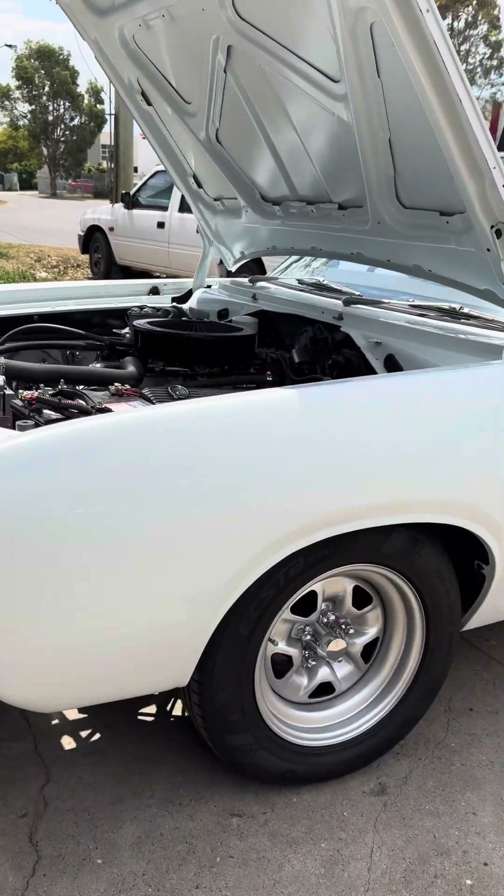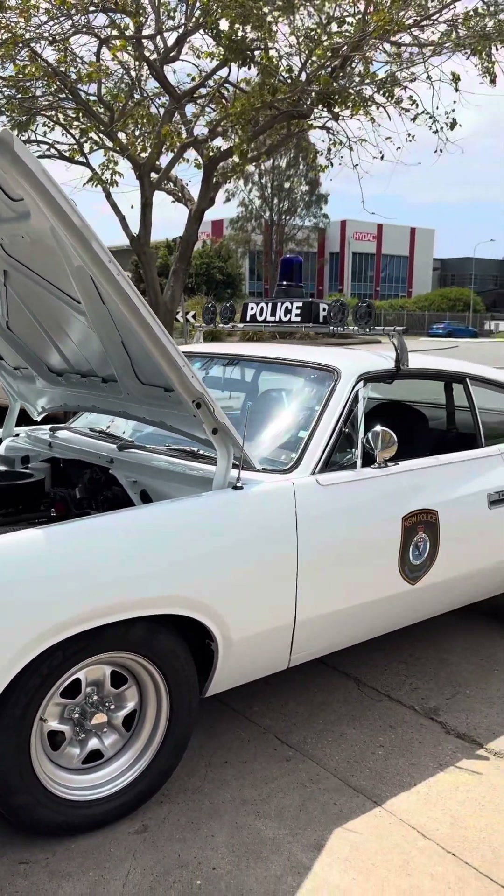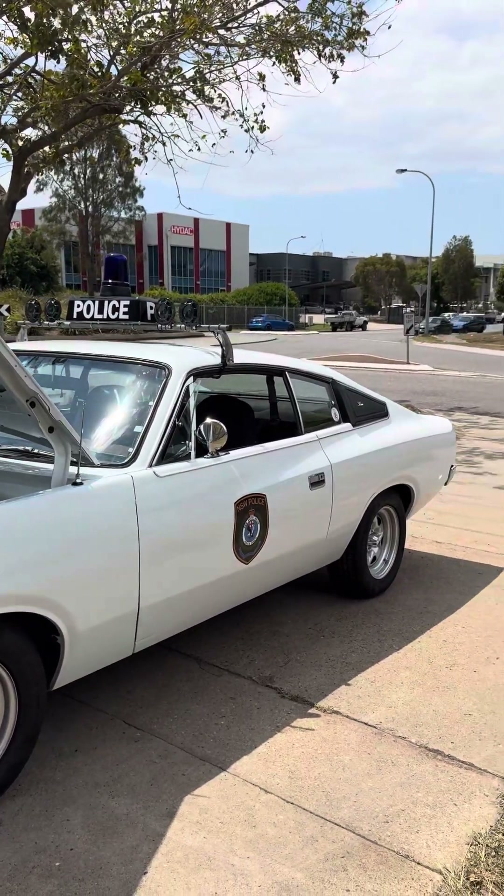The wheels — they're original centers but I made them 15s because I put discs on the back. They're the heavy duty steel rims that the coppers used to use back in the day. I've got 15-inch hoops on them.